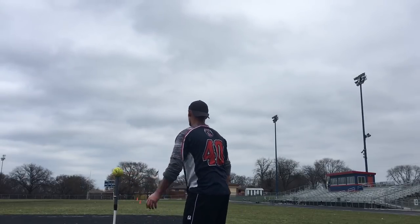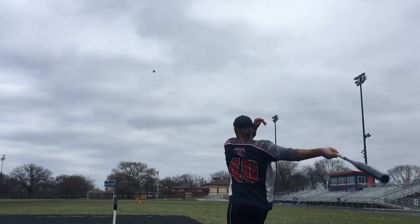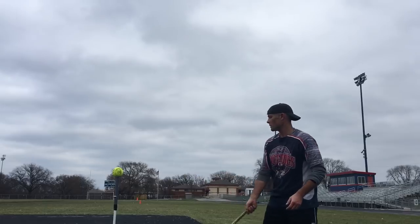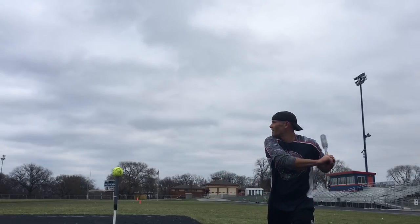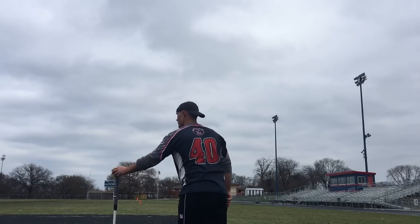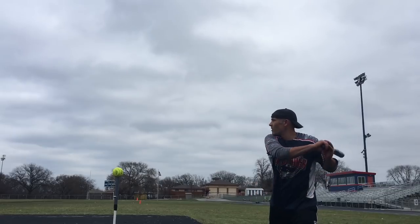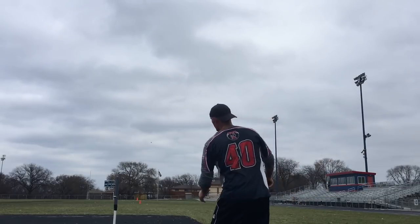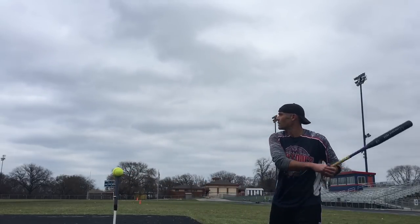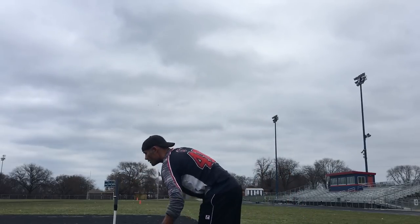Let's talk purpose — what are these weighted training balls for? I see two main purposes. The first is to strengthen your swing through the zone: strengthen those muscles as you drive the bat through the hitting zone by forcing it to hit something heavier, and also mentally train your brain to use your whole body and force through the zone. The second purpose is to take batting practice or warm up when you don't have a lot of space.